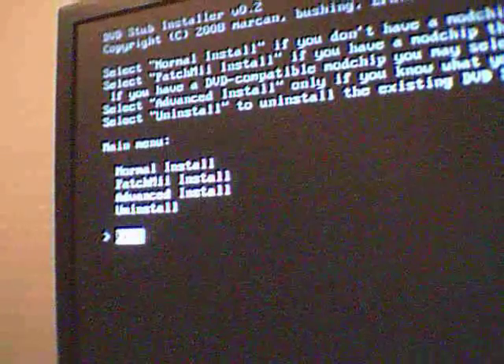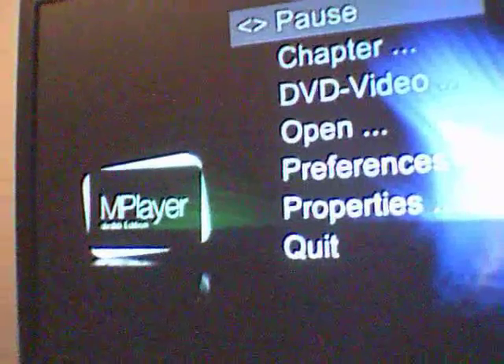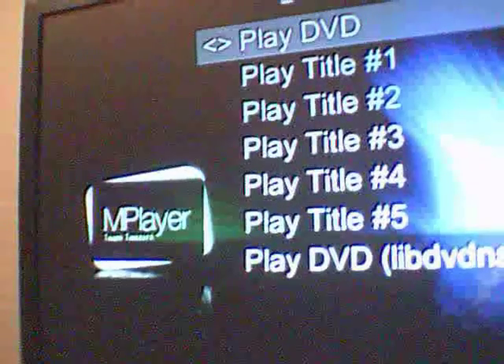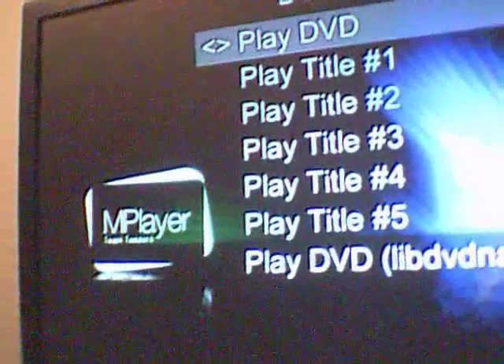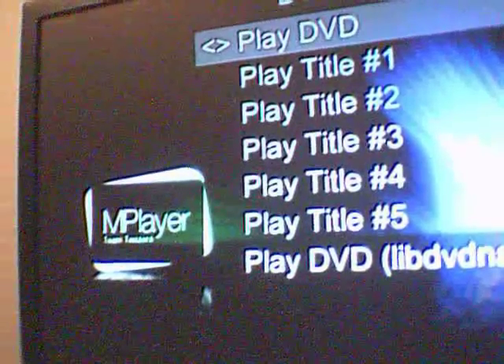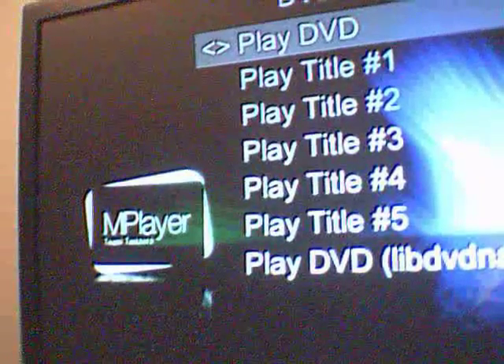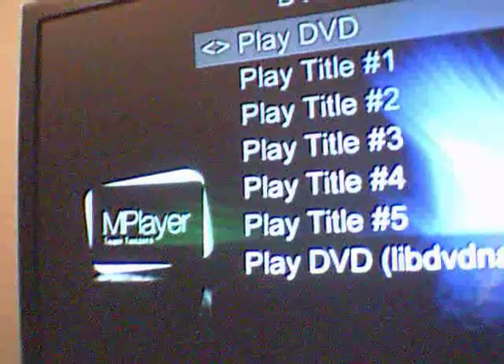Once you have that done, just go to exit. Once you have DVDX installed, you want to navigate to Mplayer. Mplayer is going to have a nice little icon and a little description. Now you can load your DVD up and go to DVD video, then play DVD. It takes a little while, but the quality is really good and the sound is really good, so just be patient and load the DVD. Right now I have Eagle Eye in.